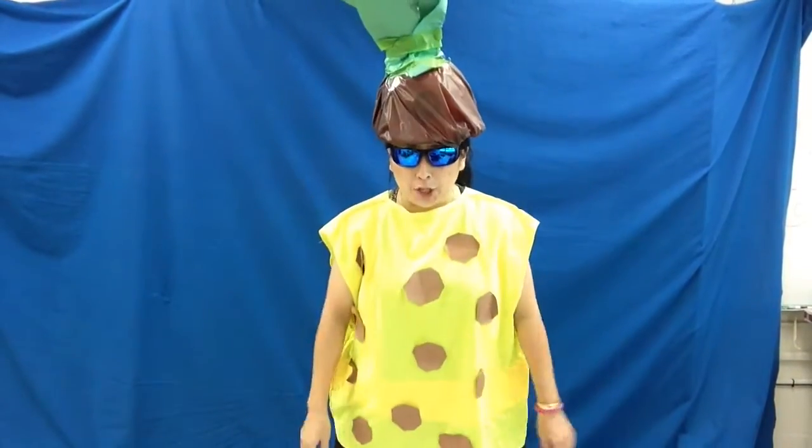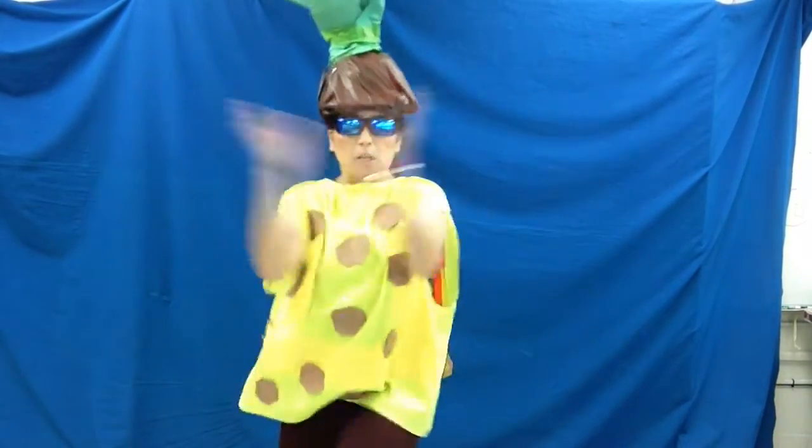Hey, students! Pineapple Chonkinator here to help you tackle the test. We're gonna chunk you up.